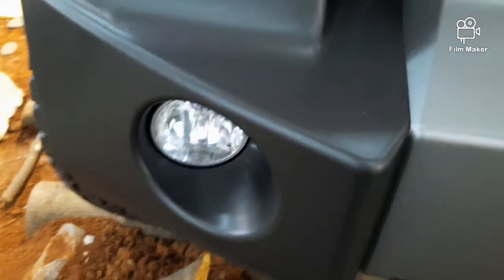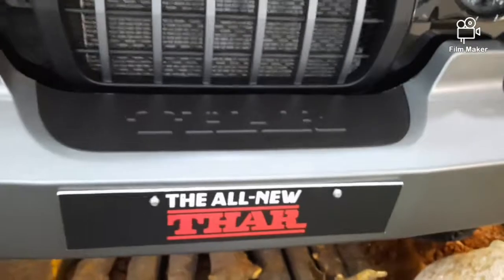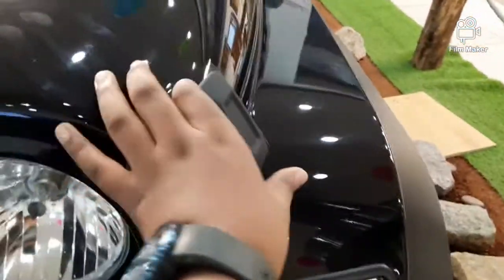We have a fog light. We have a front seat. We have a great grill. We have a DRL.